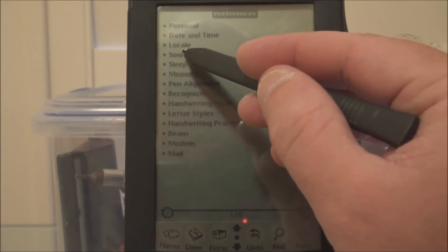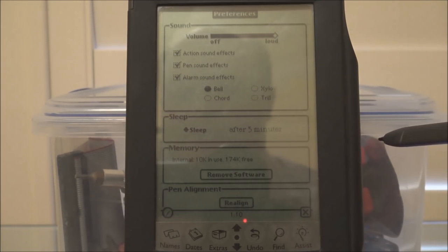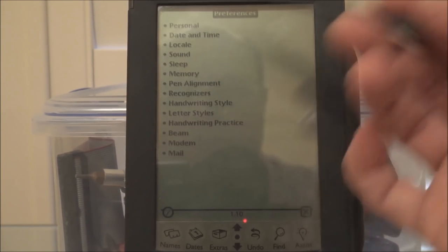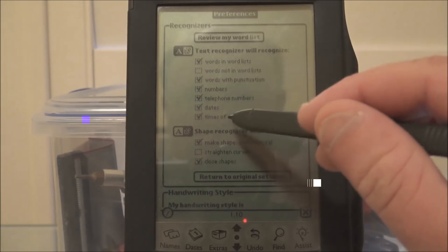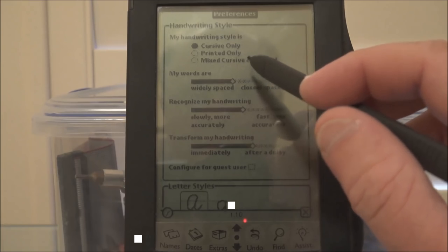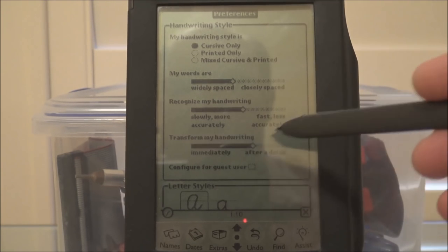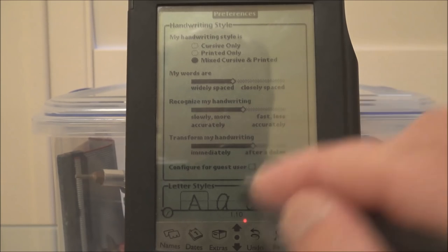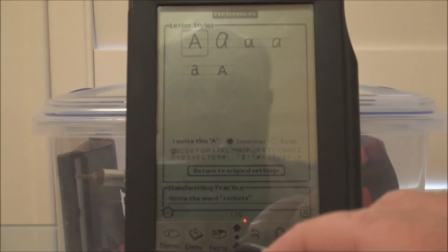Country, keyboard, paper size, volume — the speaker doesn't work on this unfortunately. Sound effects, sleep time, memory — 174k free. You could put a whole one or two more contact cards on that. Pen alignment. Recognizers — yes, and they're all rubbish. You can tell what you want to recognize or not. Handwriting style — messy is not an option here, it should be for me. So you can tell whether you want cursive only or mixed printed. That might have been why it had such trouble recognizing printed text — I hadn't set it to that. It seems like a lot to go through just to get it to work properly.